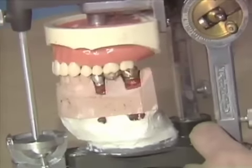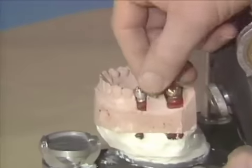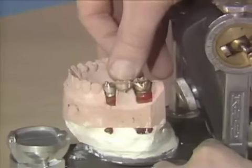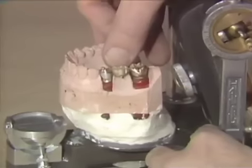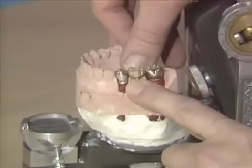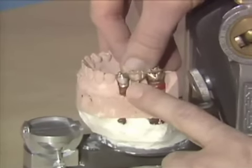If your pontic is loose, if the lugs you did not capture very well and this is rocking, you obviously cannot adjust your occlusion very carefully at this stage. What you will have to do is use some red utility wax down here by the ridge, or sticky wax, get the pontic in its best position, and adjust your occlusion.